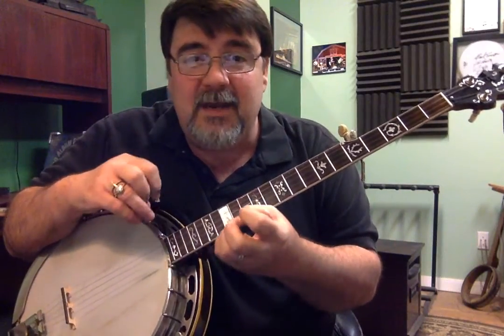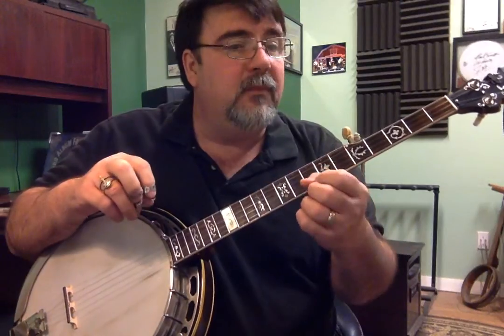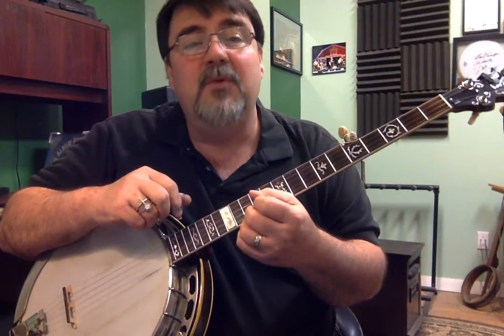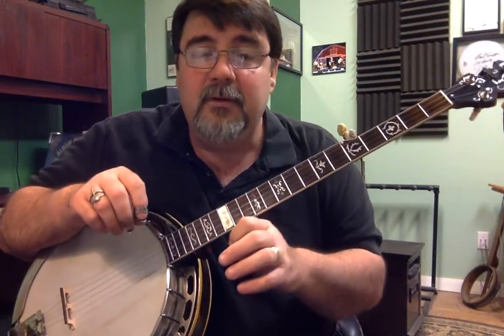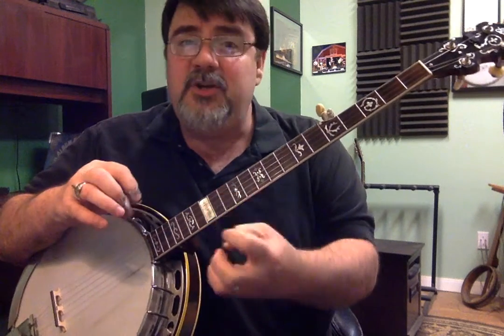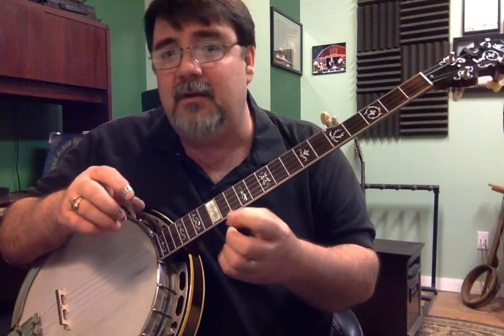Sometimes we run across things that weren't exactly played that way by the artist. I want to convey this to you in a way that makes the most sense if you're going to learn to do this in a way that's going to be good for you long term. You may have to find a way that works best for you. If something's happening and you can't get up to a particular speed, refer back to your handout. We all have to find our own way of doing things.